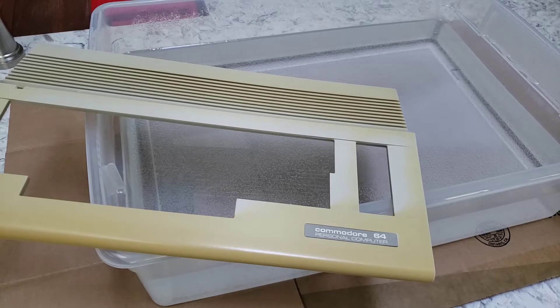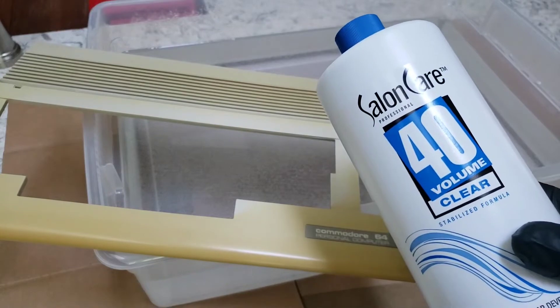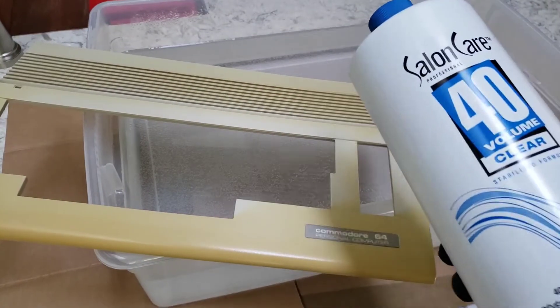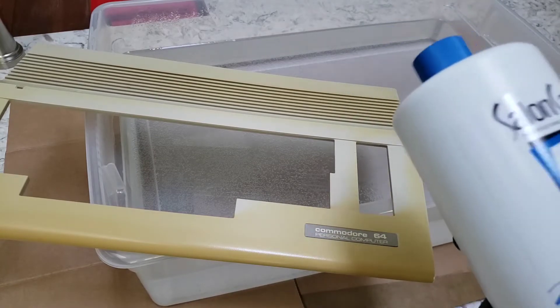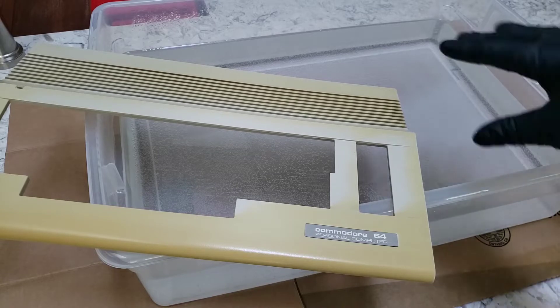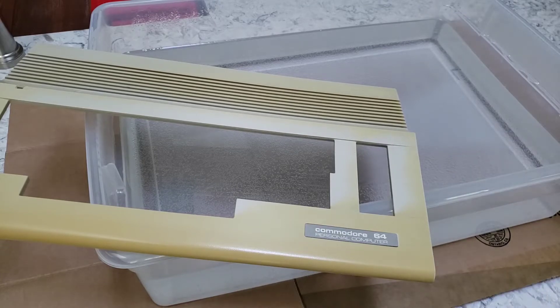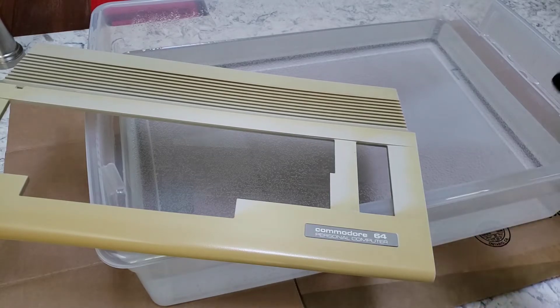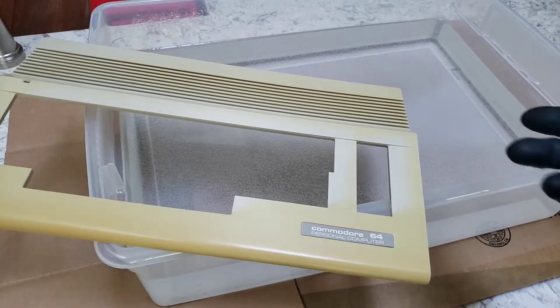What I have here is a mixture, 50/50 of Salon Care 40 — the clear liquid version, not the red paste — mixed with warm water. I mixed two of these with warm water and you can already see it reacting, there are bubbles showing up. I have this case here and I can't emphasize enough how important it is that you clean the case before you do this, because retrobriting does not go through dirt.